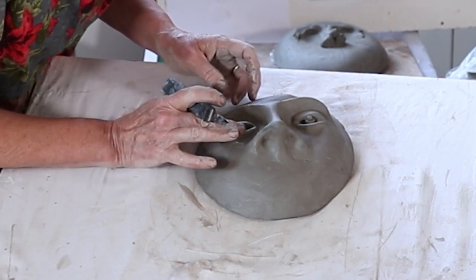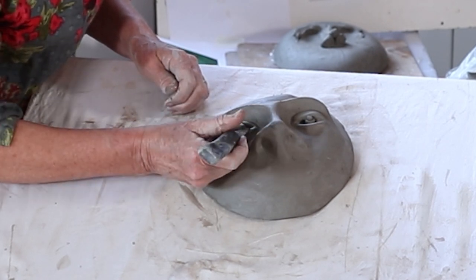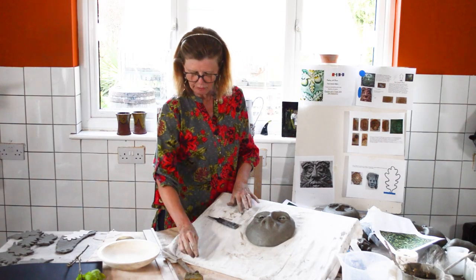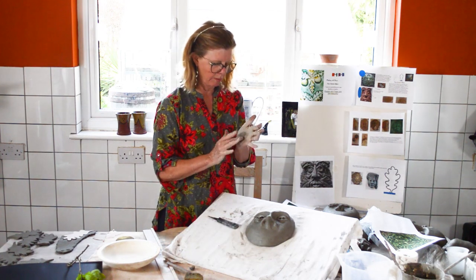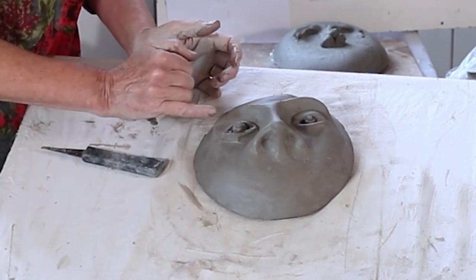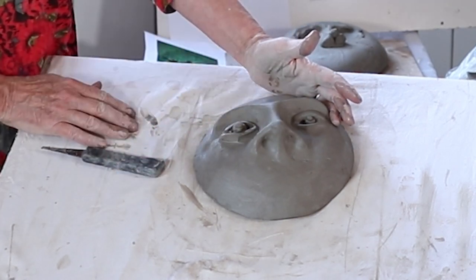How you make the eye look is up to you — you could leave it as is, or you could do what I've done on the other eye, which is to put a tiny little pupil on top. It's very sticky so it will go on there easily. It's much bigger than this one but I could carve it back once the clay gets firmer and get it to the same size.